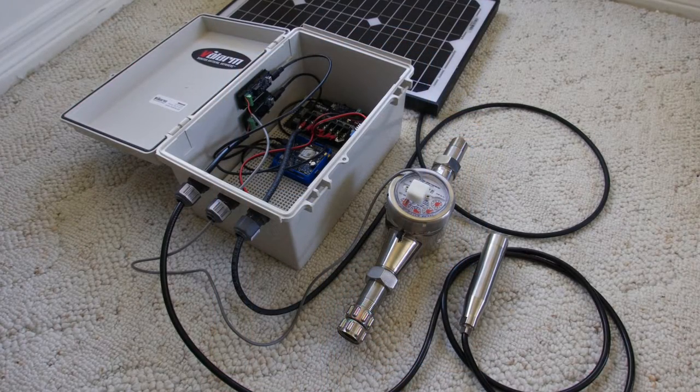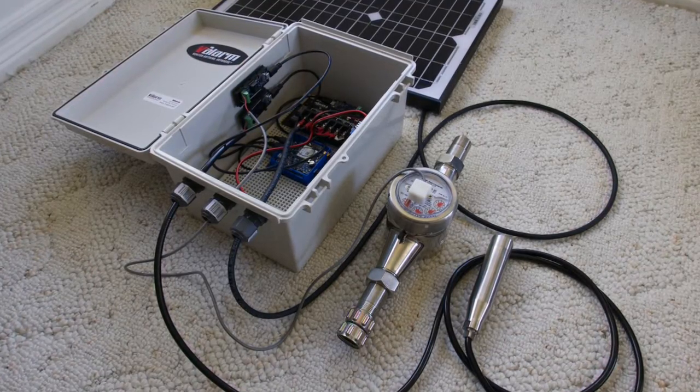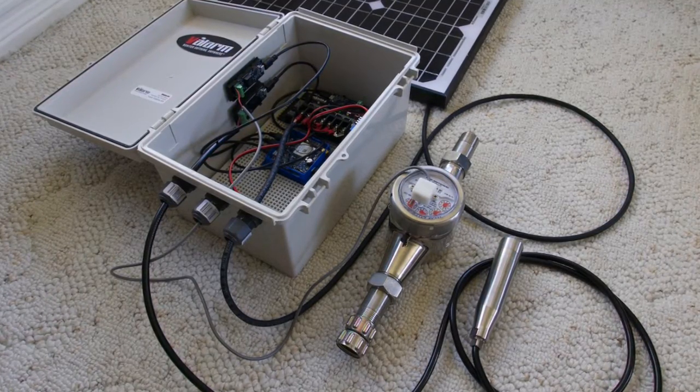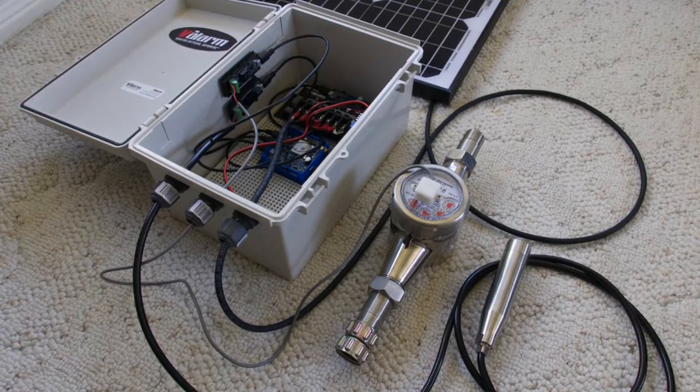On the left side of the box are the 4 to 20mA and PWM sensor adapters that connect to the water sensors outside of the box, which are deployed in the field. Your sensors connect to your sensor hub via micro USB cables, and the power is controlled by the solar charge controller at the top of the box.